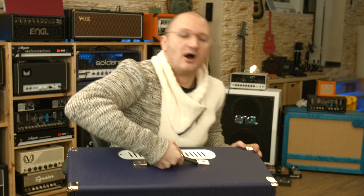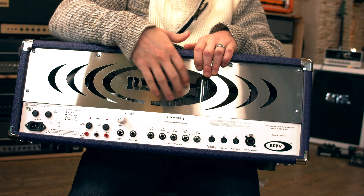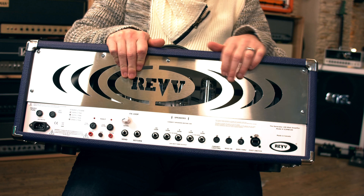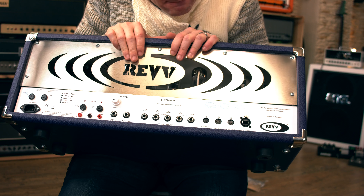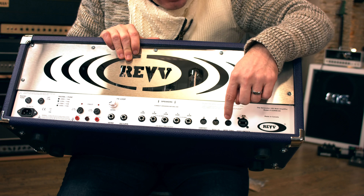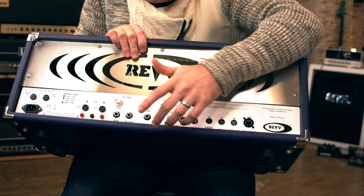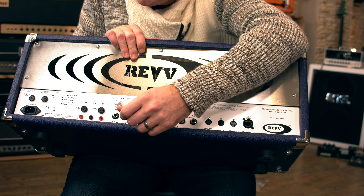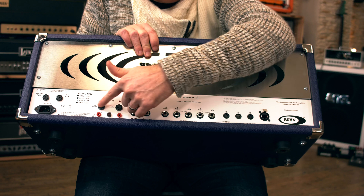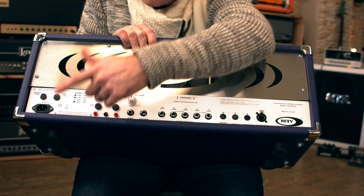In the back we have the typical Revv beautiful plate, which also leaves plenty of air to get to the 6L6 tubes. There's cabinet lighting — the cab lights up in the same colors as the amp head if you have the Revv cab. MIDI in and out, the foot switch connection, it's fully MIDI-able — all the front switches can be MIDI controlled. Speakers and effects loop with a level control, external fuses, measuring points, and inputs. That's the Revv Generator 100P — the P standing for the purple mega channel.